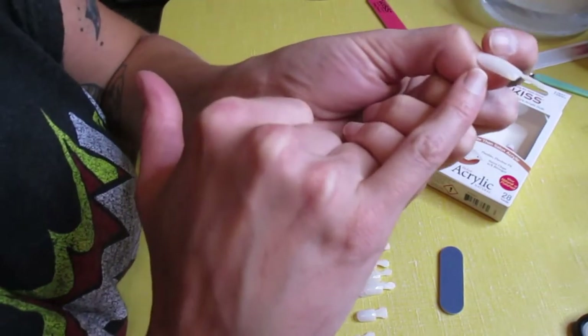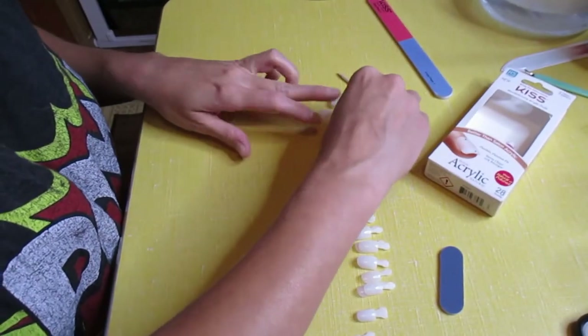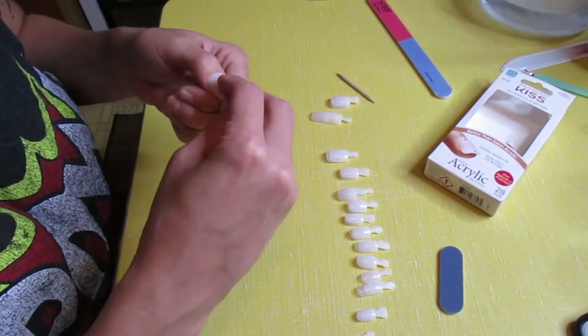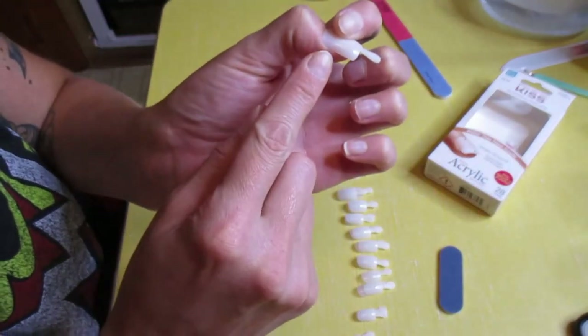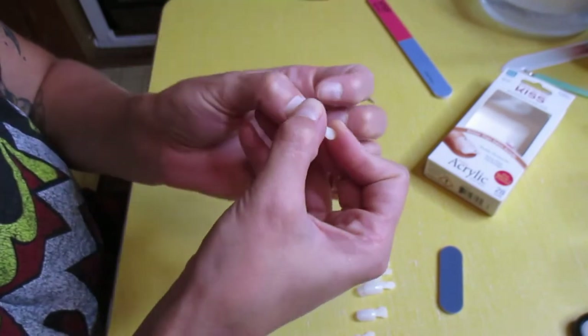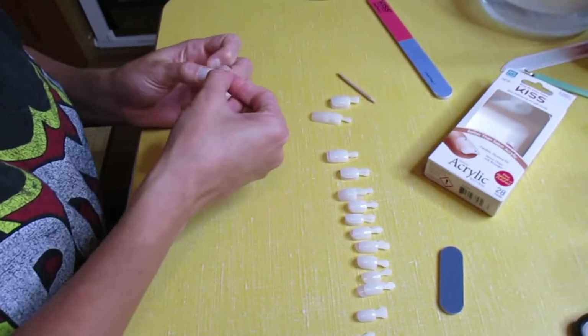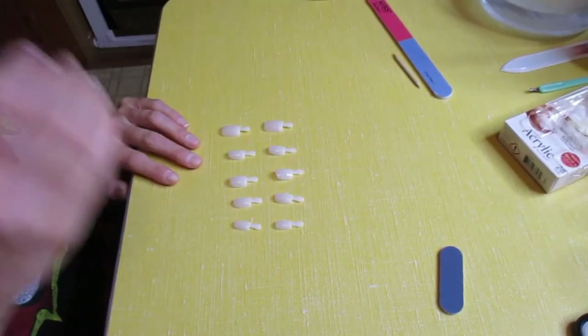I don't want that much of a gap — that was a number two, let me try a number one. Yes, that is much better. See, there's not much of a gap on each side when I center that nail down. So my thumbs are going to be a one. There are the nail sizes.